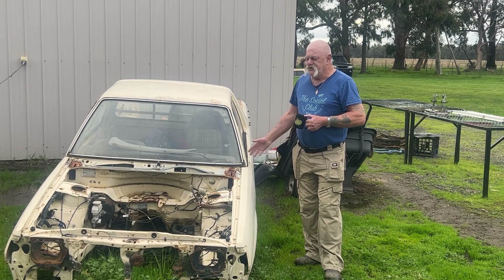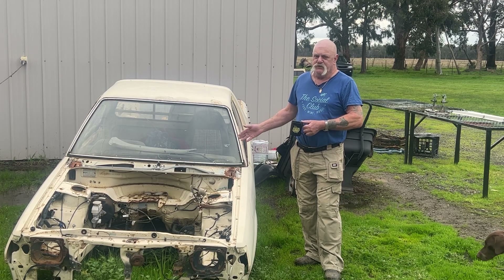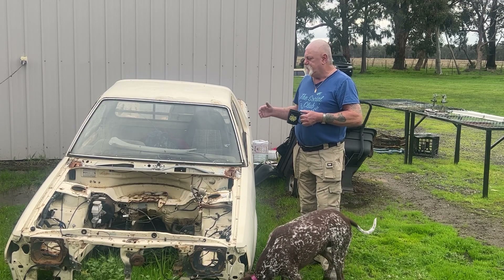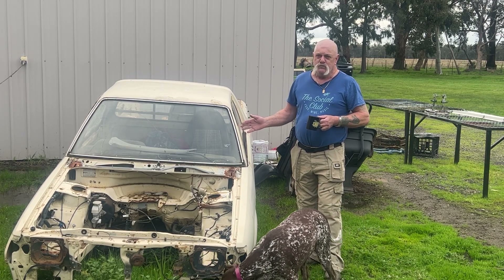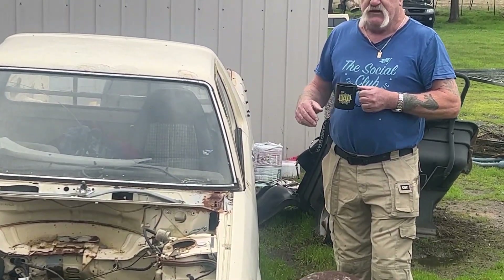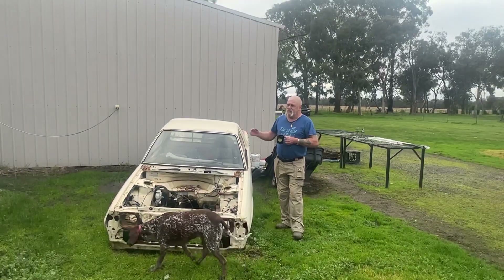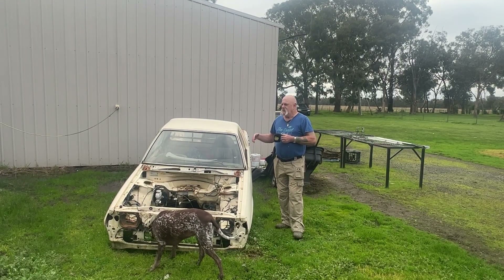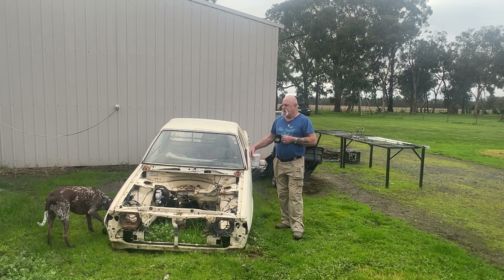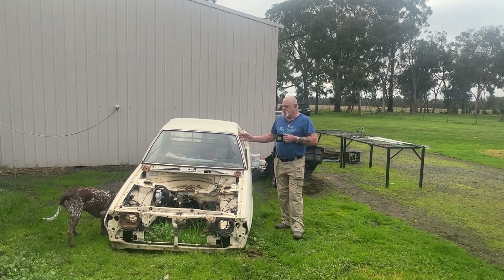Me dad, before he passed away, paid for me to buy this Brumby because I wanted to do a car up. We picked it up in the dark, but it had two motors in the back — one completely full — and I pulled parts off that one to make up the other one. Then my son Anthony found a white one up in Shepparton, and we didn't think we'd be able to get it for the price that we did. When we got it home, it was more rust in it than Ned Kelly's helmet.